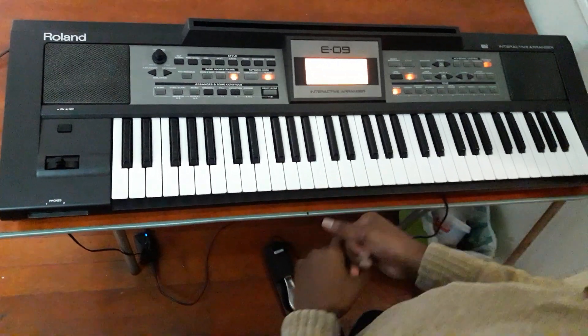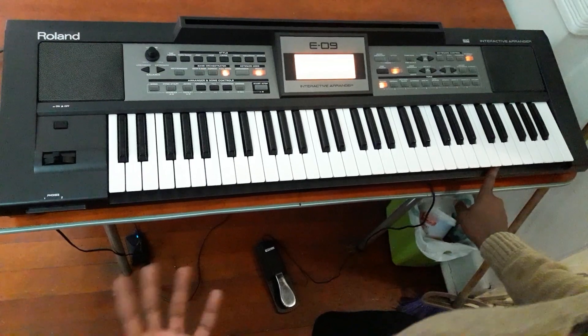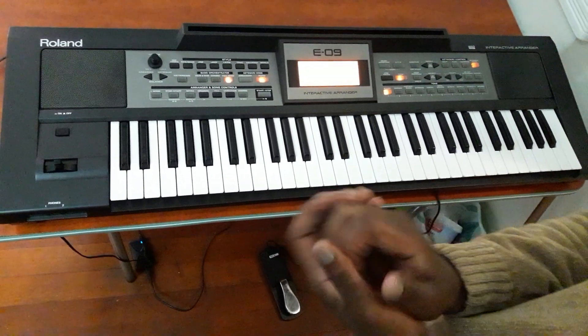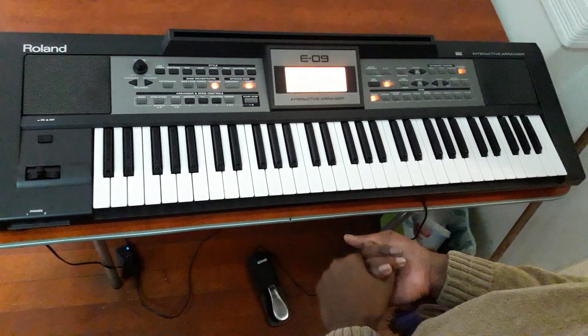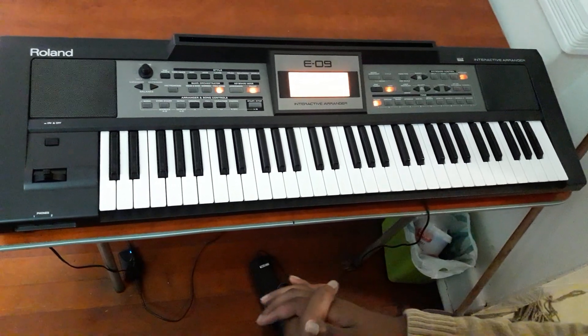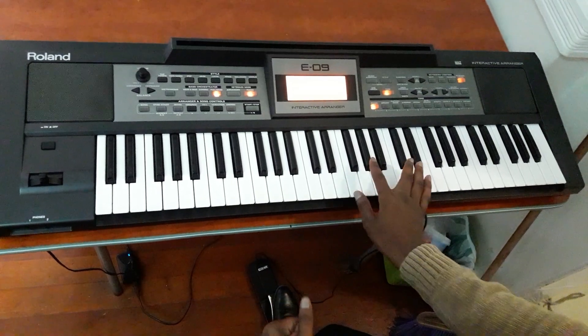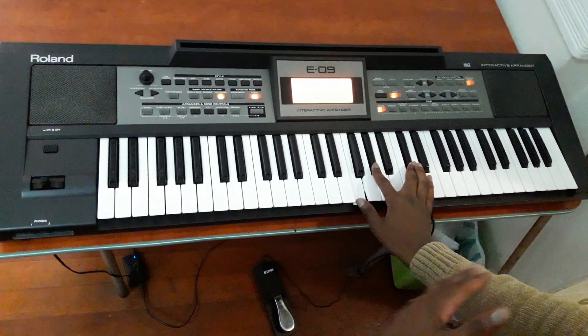How are you? Firstly, in this episode, this is the C-Sharp note. This is the note C-Sharp, which is 9. This is the note C-Sharp.